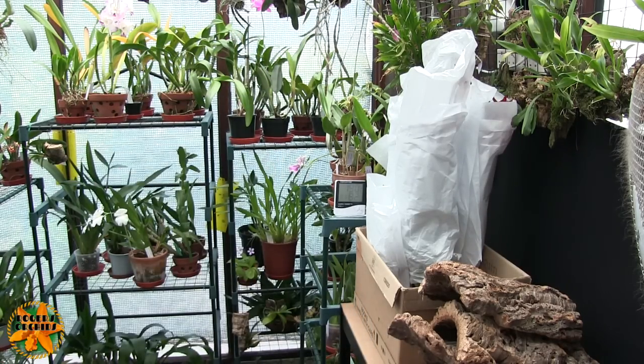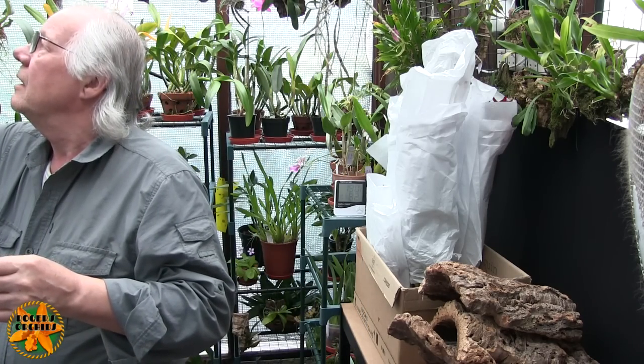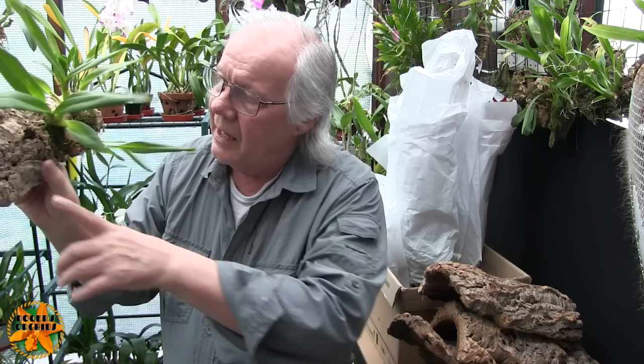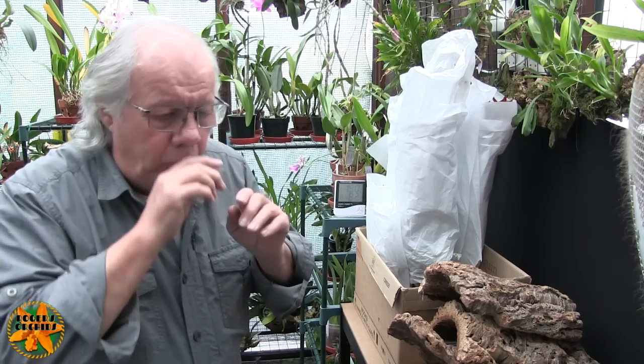So sometimes you sort of think you go to the nurseries you're going to pay through the nose - it's not always true. That's a good supply of charcoal now, that will last me forever. I needed some cork bark. Over the years the larger parts have been cut in half and various things, and the last two that I did - which was the Miltonia I split - both went on large pieces of bark and that was my last large piece cut in half. So all I've got left now is small pieces. I had a look at Sarah's bark bin and in it were two huge pieces, including a round, about three or four foot tall.